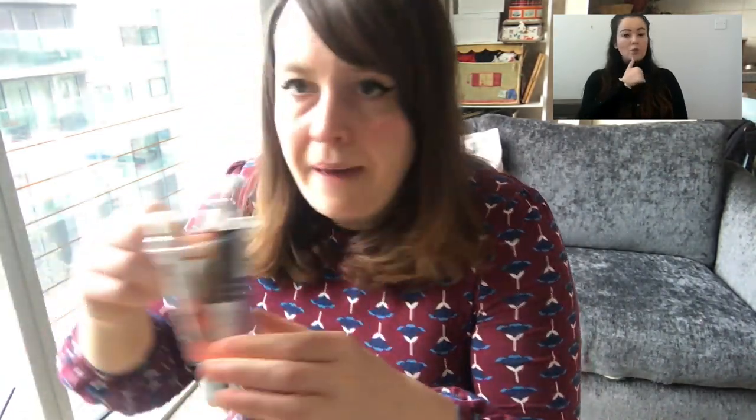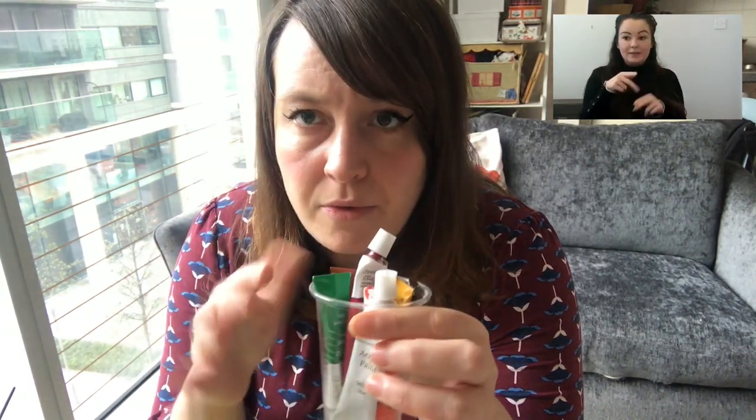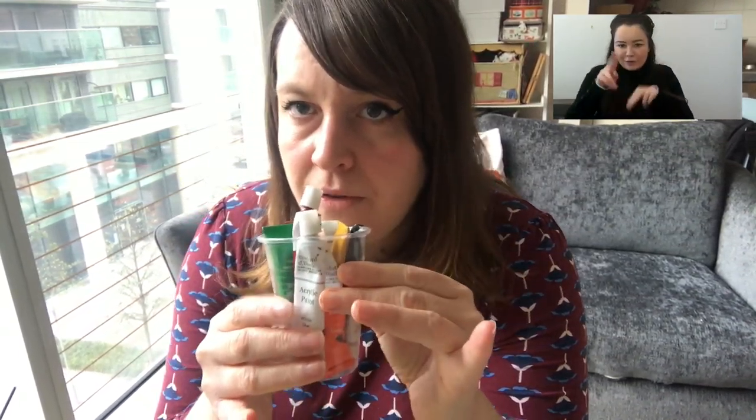I'm going to use some paint — poster paints or acrylics — to paint afterwards. That's optional, it's not essential, but if you want to do some painting then that's great. You'll also need some paint brushes and a jar or container with some water in.